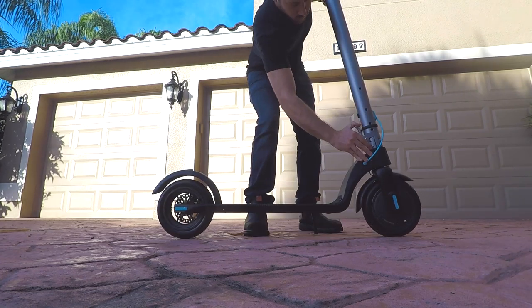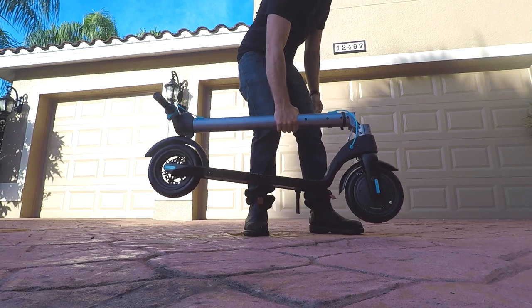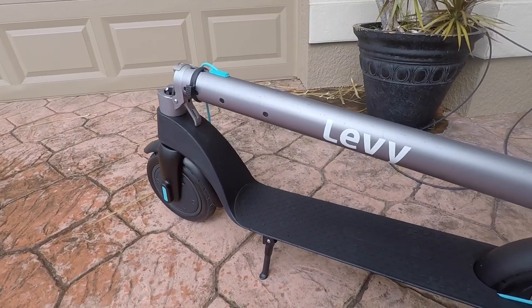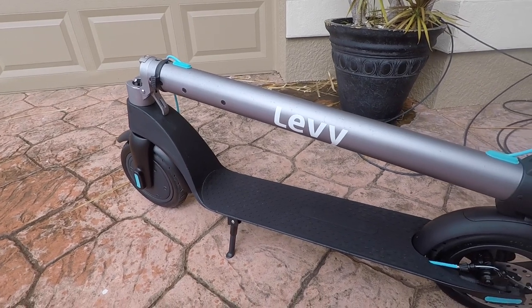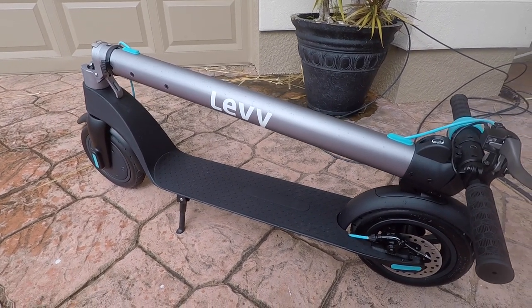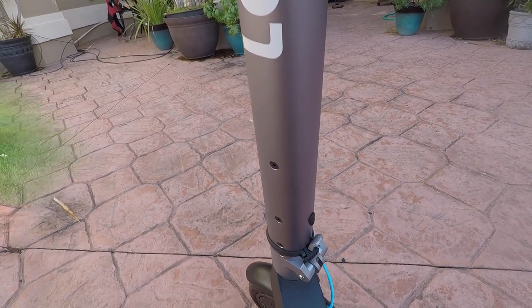The one downside I've found so far is that the folding mechanism is a bit tight and can sometimes take a couple tries to close it. However, it is starting to break in over time and it closes easier now. And if anything, I do prefer a scooter to lock a bit tighter rather than looser. Compared to other scooters in this price class, the Levee just seems to be a bit nicer and sleeker looking, with better features for the cost — that's basically the definition of value, and so I'd say the Levee has good bang for your buck.